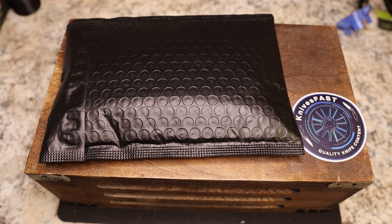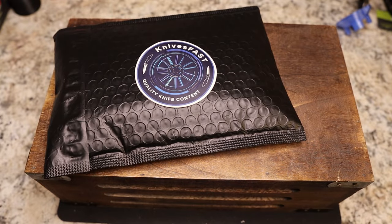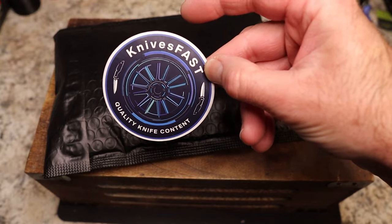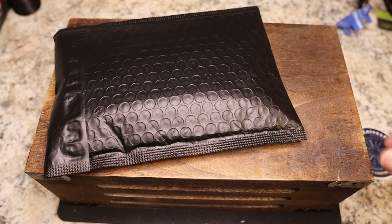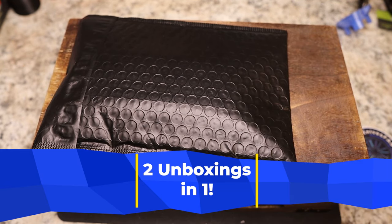This comes by way of Monterey Bay Knives. This is the Knives Fast channel — if you are not subscribed, please consider doing so, hit that subscribe and notification bell. And if you're not following me on Instagram, we're almost at 3,000 followers at the time of this recording, so please get us over the top.